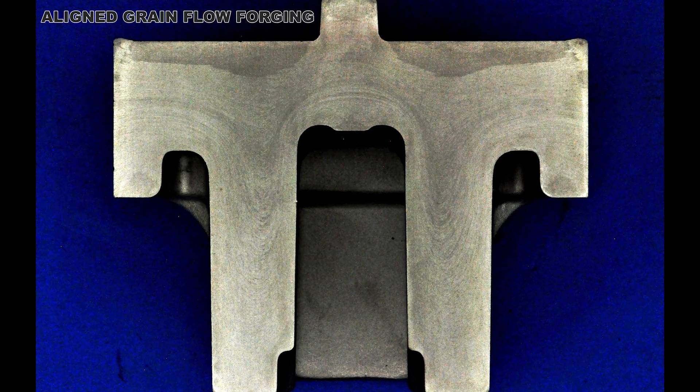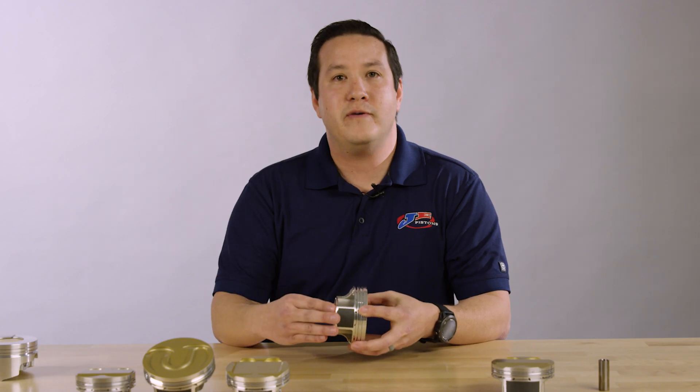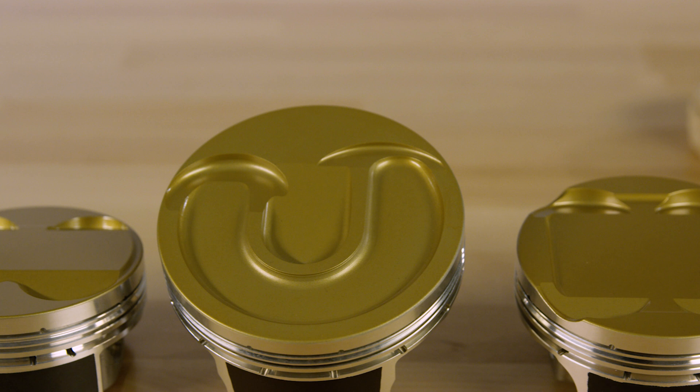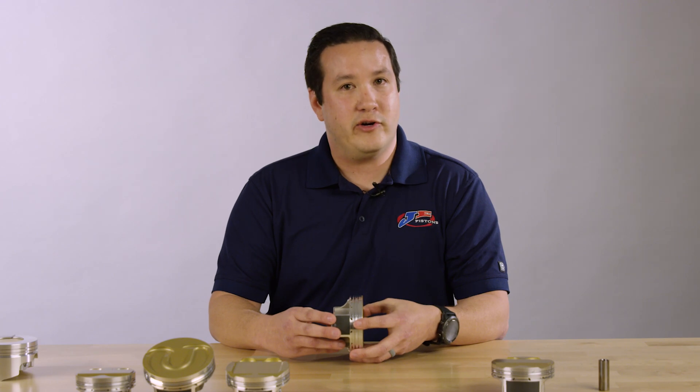With our proprietary design we can align every grain to match the crown to the skirt of the piston, whereas traditional forgings are typically just the skirt. This results in up to a 20% strength increase.